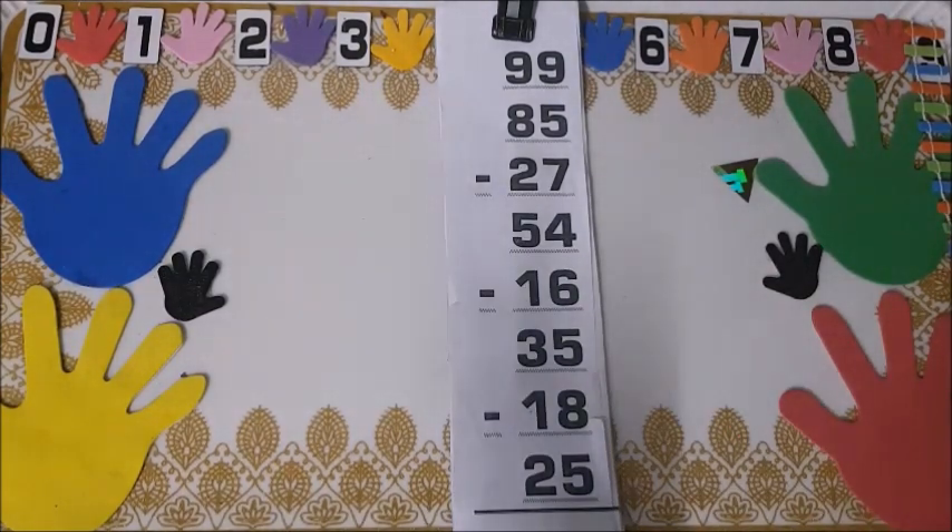This is going to be the last batch of Level 5 mental math. We will see Level 6 mental math soon — that means working in thousands.